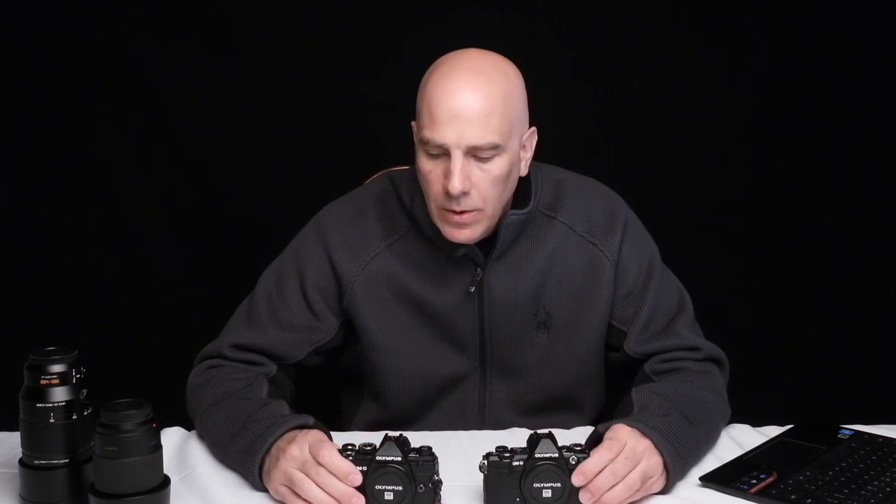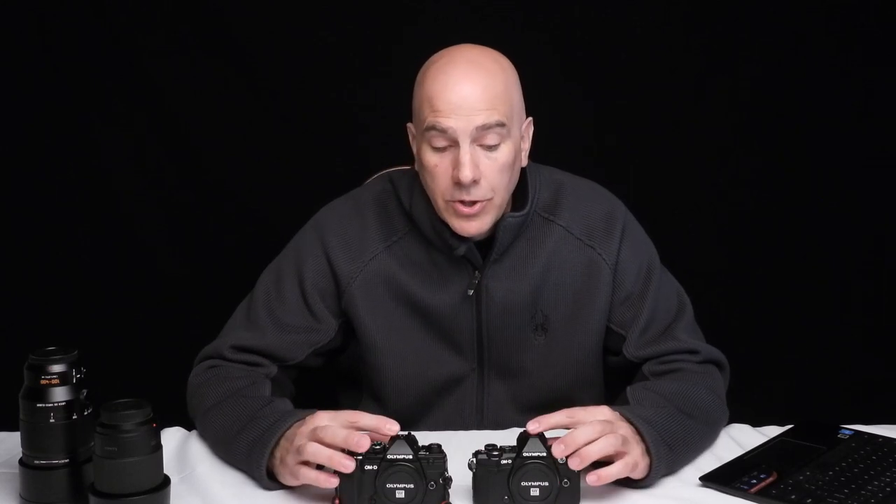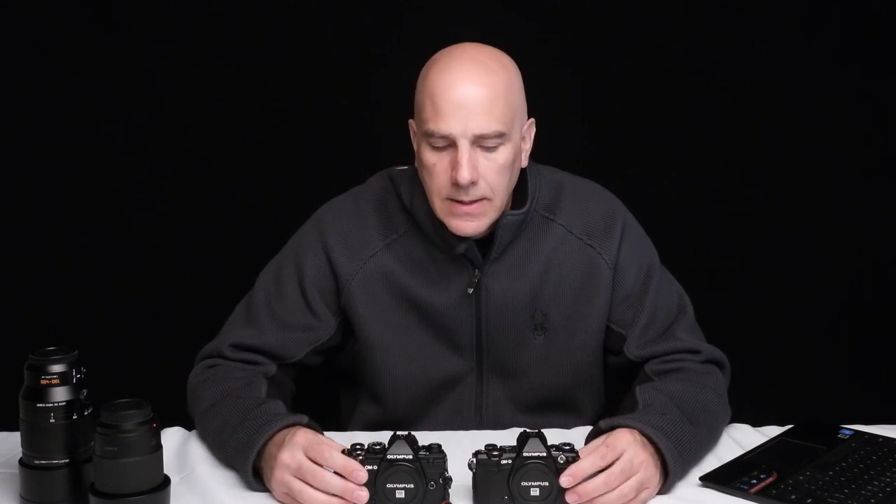It's kind of shocking what they've done with this camera. Starting with the bad things: the EVF is the same. I couldn't even tell which camera was which just by looking through it. Generally when you upgrade a camera they improve the EVF, so that's a downer. The sensor goes up to 20 megapixels - four more megapixels - and ISO is a little better, but it's not super noticeable.